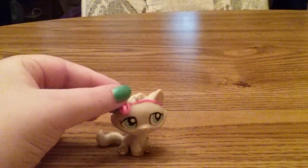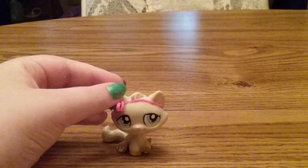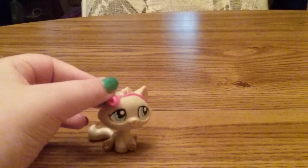Hello everybody, CupcakePartyGaming here, and today we are back with another video. So this is how to make LPS Fake Blood, and let's just get started.